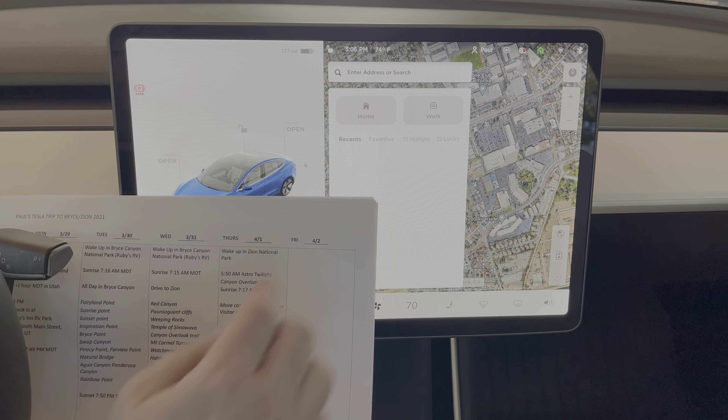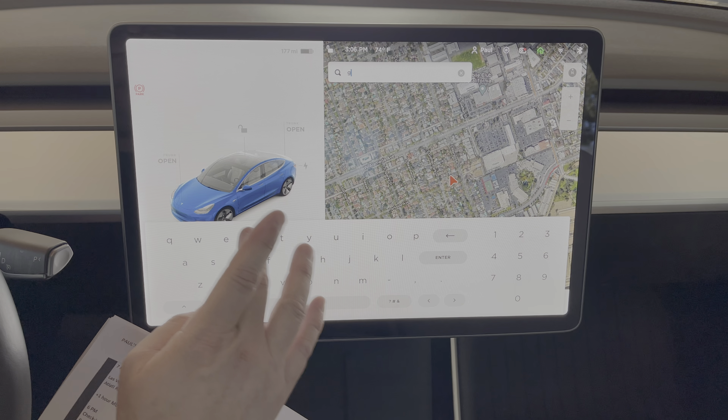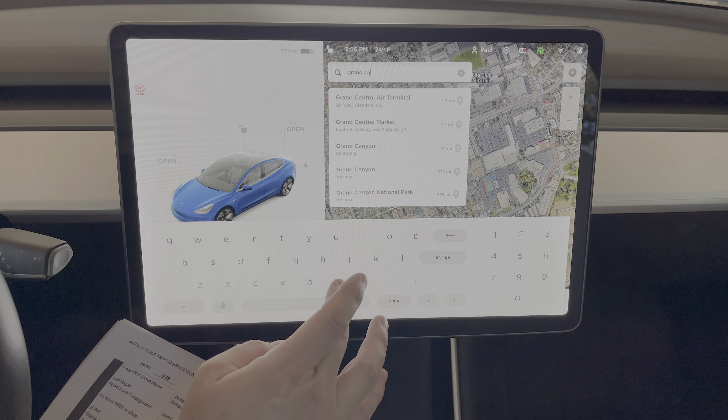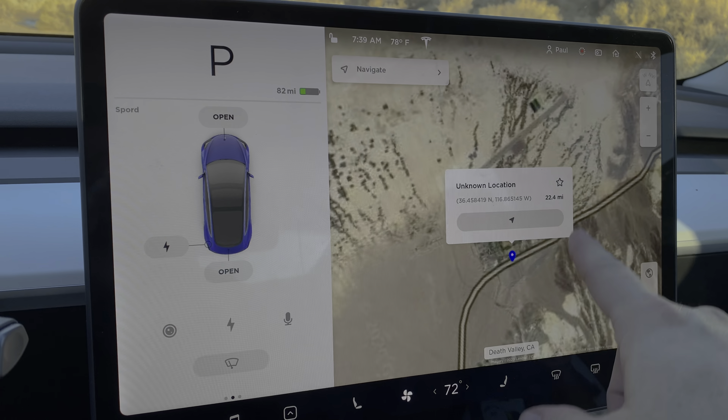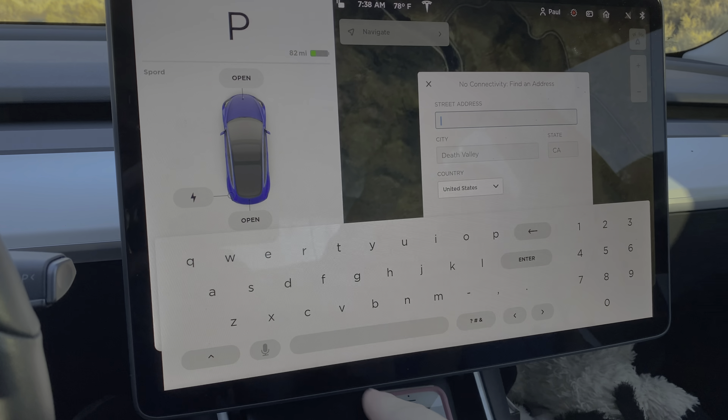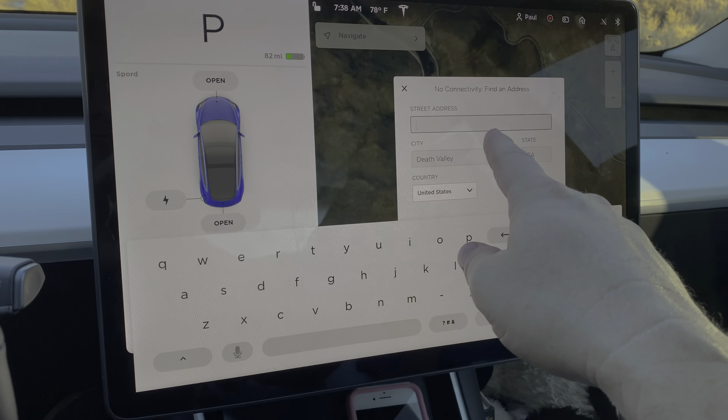Putting in your destinations before you leave home may prove useful should you end up in an area that has no cellular data coverage. The Tesla will still navigate without data, but it can't look up the address of a destination based on only the name of the destination.